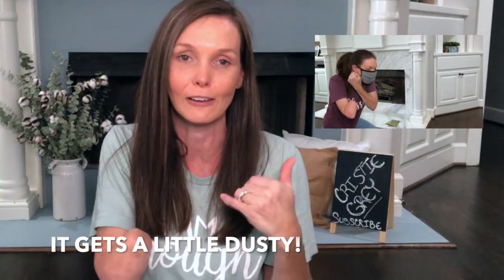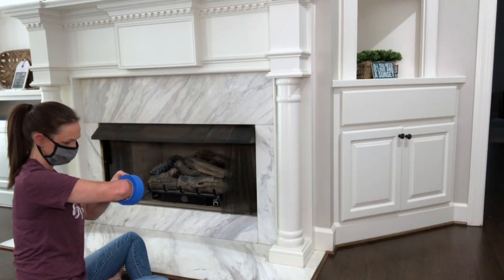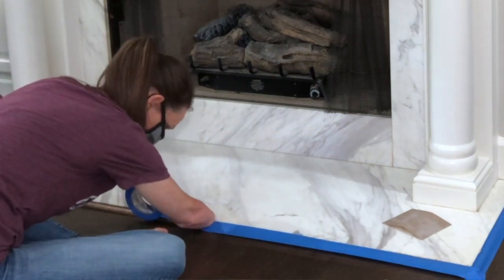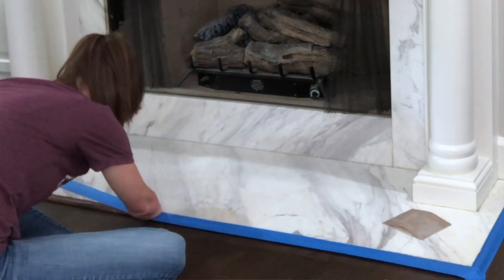After gathering all of my supplies, cleaning the area, and putting on the mask to protect my lungs — I should have worn protective eyeglasses but I did not, shame on me — I began to tape off the fireplace. Big tip: wear comfortable clothes. These pants drove me nuts the entire time, super uncomfortable and super tight. I had to keep pulling them up.